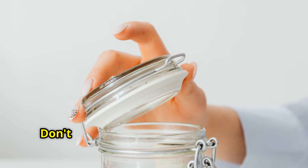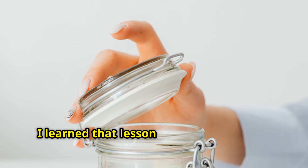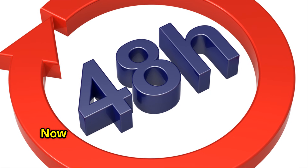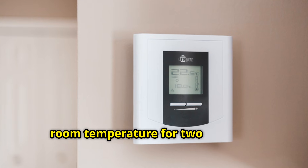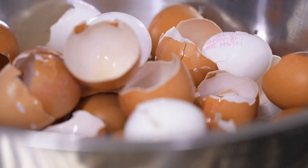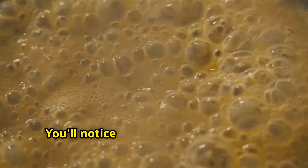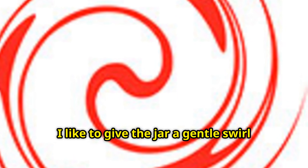Put the lid on loosely — don't tighten it all the way because gas is still being released and you don't want pressure building up in your jar. I learned that lesson when I had vinegar spray all over my kitchen counter the first time I tried this. Now here's where the 48 hours comes in. You're going to let this mixture sit at room temperature for two full days. I usually start mine in the morning so I can check on it easily. During this time, the vinegar is continuing to extract calcium from the eggshells. You'll notice the bubbling slows down after the first few hours, but the extraction process is still happening. I like to give the jar a gentle swirl once or twice a day just to keep everything mixing, but that's optional.